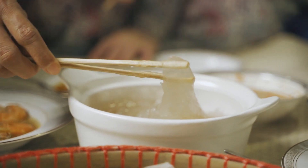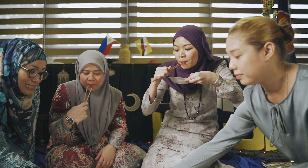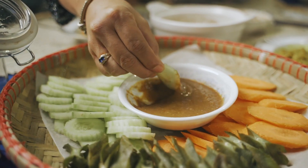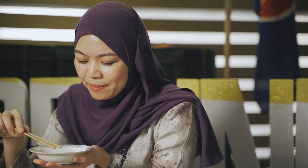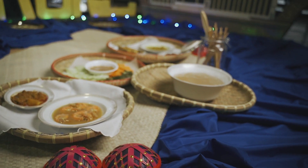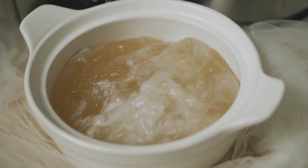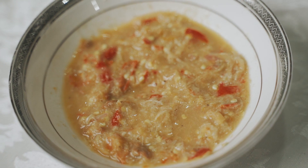Usually we eat Ambuyat during lunchtime because it's quite a hearty food. In Brunei, we have a big family, so we always have gatherings and we serve this as one of the special dishes. In fact, in Brunei, we also have a few restaurants that serve this special Brunei delicacy. It's quite a popular dish, not only for the locals, but also every time we have tourists come to Brunei, we introduce them to this food and most of them like it.